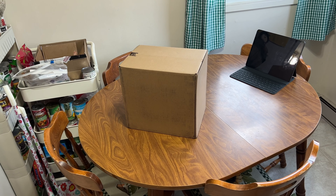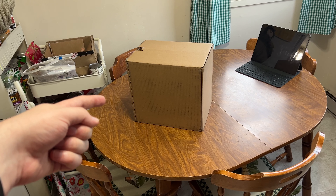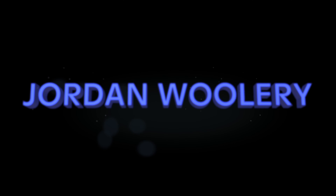G'day peeps. Today is launch day for a lot of Apple products, not the least of which is the one here on the kitchen table. Let's check out the all-new Mac Studio.